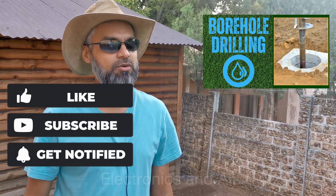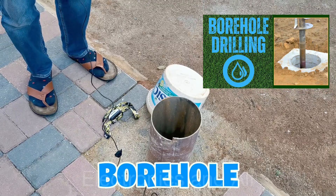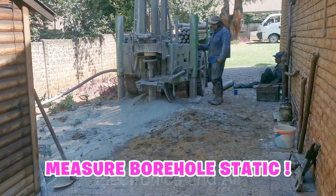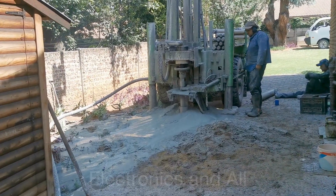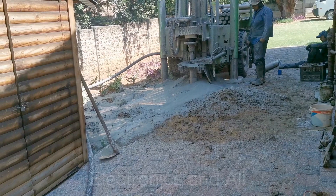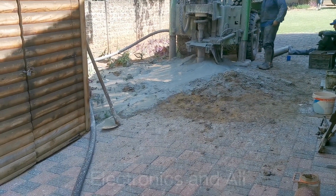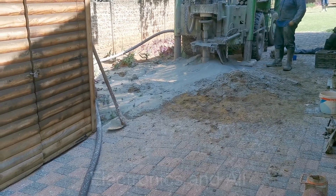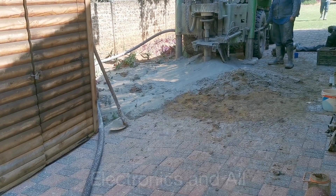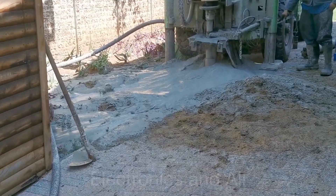Hey YouTube, in the previous video we spoke about our borehole, and now I'm going to show you how to measure the static. What the driller asked me to do after a couple of hours — because after the borehole is drilled, water seeps in and flows. After the drillers drill the bore, they pump in compressed air which forces the water all the way from the bottom of the well right up to the top.